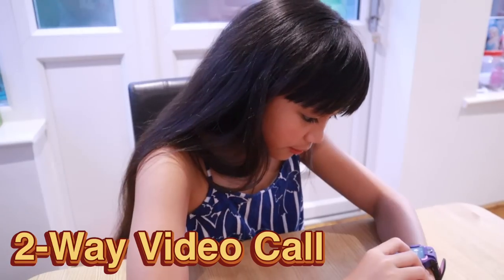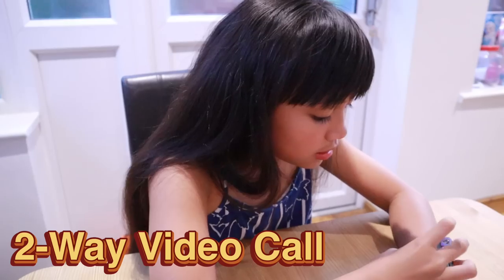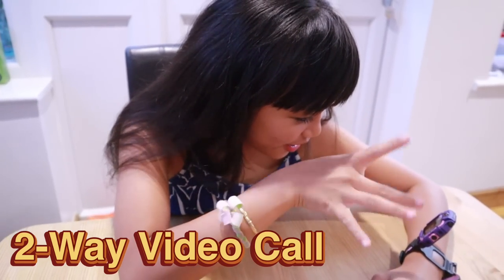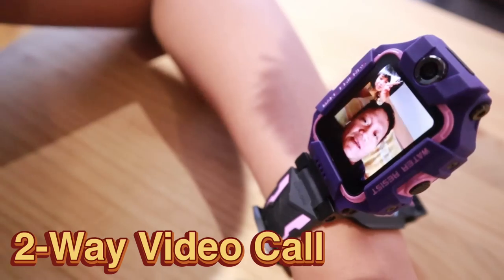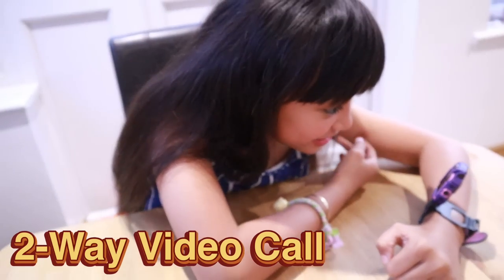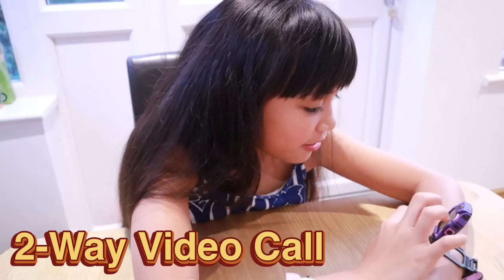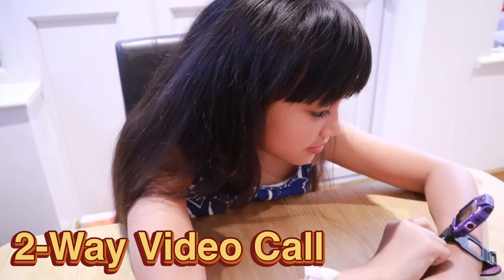Now I want to see the video call! Okay, video call — lift it up so he can see me! Hello! Hi Chelsea! Hi Dad! Hi! How are you? I'm good, I'm video calling you! Can you see me? Is it blurry? Yeah, I can see you clearly! That's great! Bye!